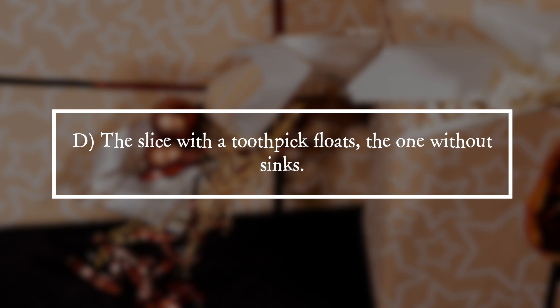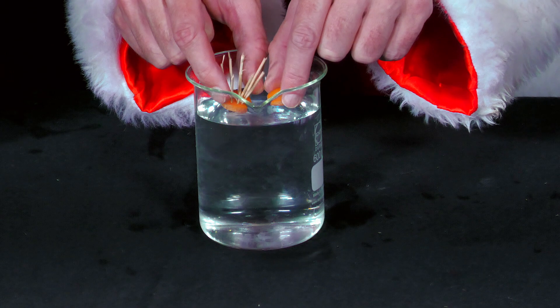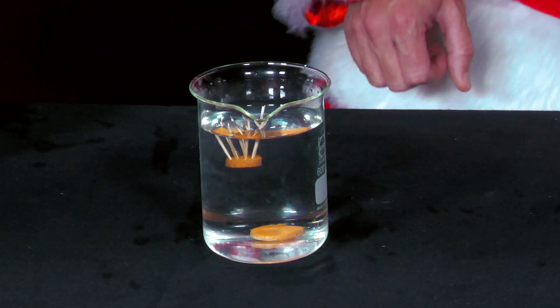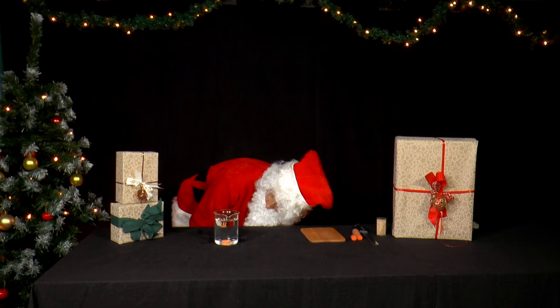It is answer D. The slice with a toothpick floats, the one without sinks. Carrots are not only crunchy but also have a higher density than water, so a slice of carrot will sink in water.